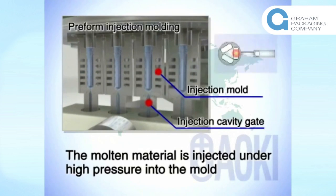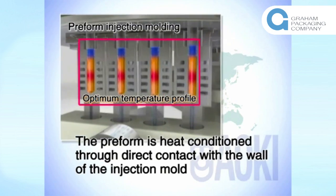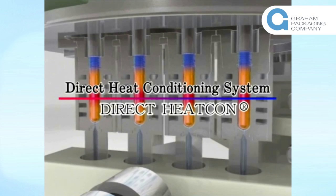At the first station, the molten material is injected under high pressure into the mold to make the preform. The preform is heat conditioned through direct contact with the wall of the injection mold to create a suitable heat profile, which is then maintained at a suitable temperature for easy processing at the next stretch blow station. This process is known as direct heat conditioning.